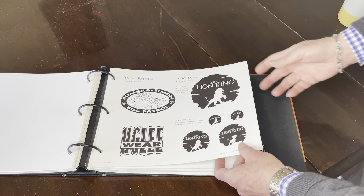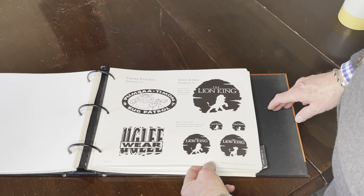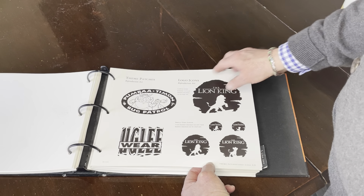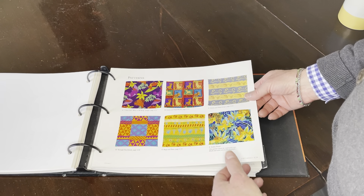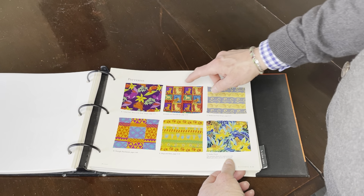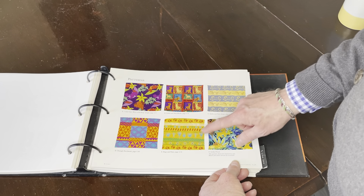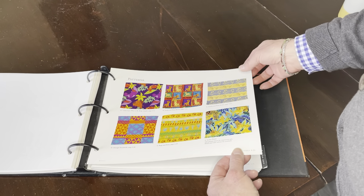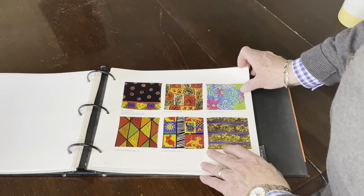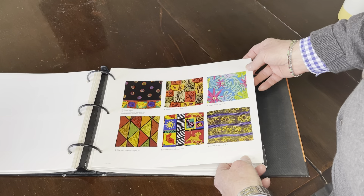We get into the theme patches section. Here we see logo reproductions — the Lion King with adult Simba in silhouette form, Pumbaa, Timon, and 'Bug Patrol,' which I remember doing a lot of kids' stuff with. Then they start showing patterns with colors, linking elements together. There's the 'Just Can't Wait to Be King' jungle theme, a Simba and Nala stripe, one called 'Bugs and Paws,' and a triangle patchwork artwork — showing how all these elements are brought together in layers and repeat prints with color palettes added.